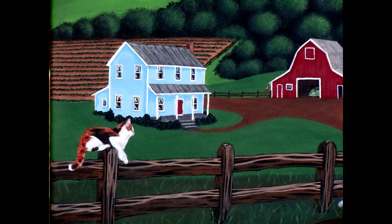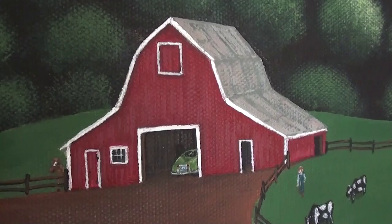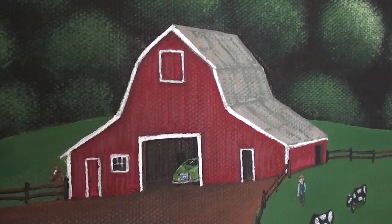As you move back a little further you see the barn and that little green car peeking out of there. Ken actually has another hot rod - it's an old Nash and he calls it the 'Green Bean' - so that's what that's supposed to be in the barn. It's a cool car in its own right, you need to check that one out. And then there's a farmer out in the pasture with the cows.